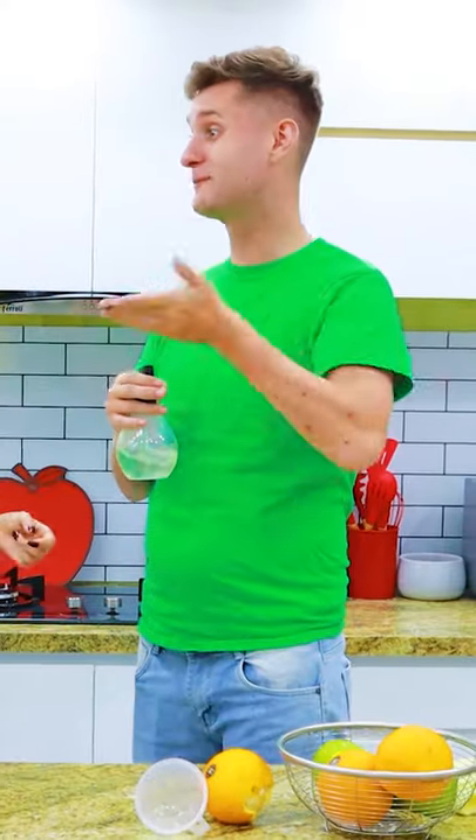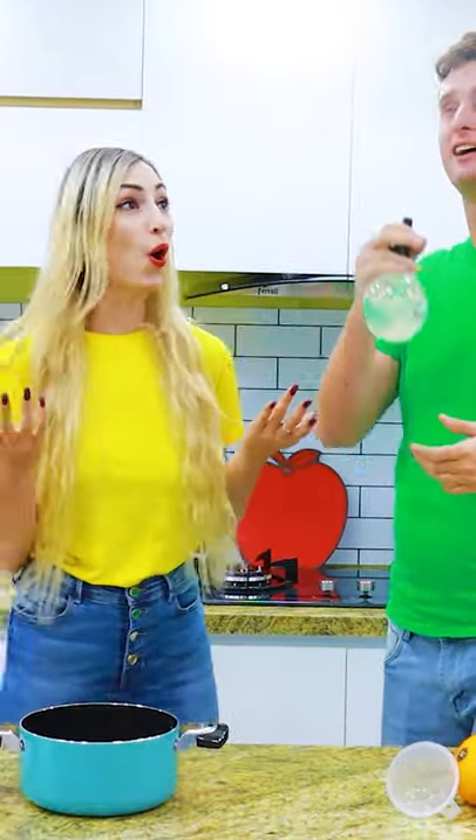Now I'm going to spray this everywhere. Take that, mosquitoes! See, Anna, now we won't have mosquitoes! Awesome! And it smells like oranges!